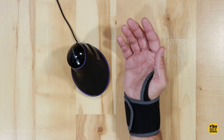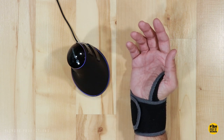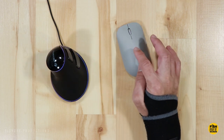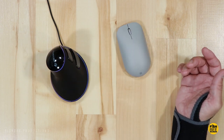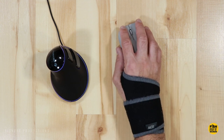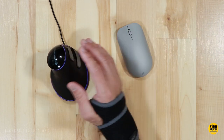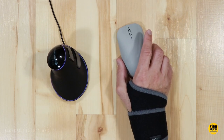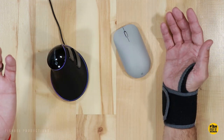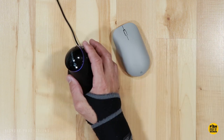Even though my wrist pain is pretty minimal these days, I went back to a traditional mouse just to see if it's making a difference. This is the Microsoft mouse that came with my computer at work. I used it for a few days to see if it really makes a difference from a vertical mouse to a traditional one — and yeah, my wrist starts to hurt within half an hour. I really can't use a traditional mouse anymore now that I'm so used to a vertical one.